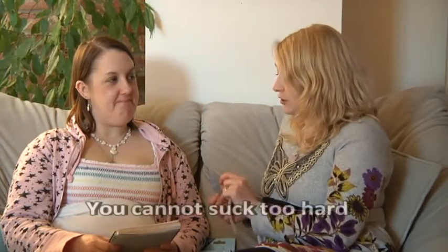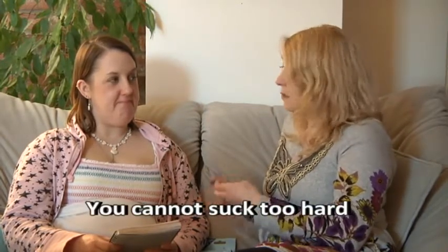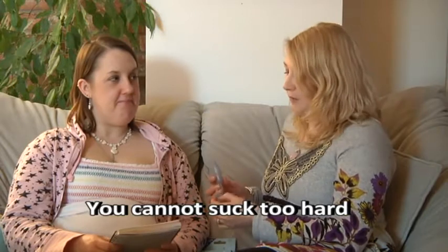Can you suck too hard on it? No. It's been developed so that there's no way you can possibly suck too hard — it's completely safe. It's had extensive testing and is safe to use on all ages.